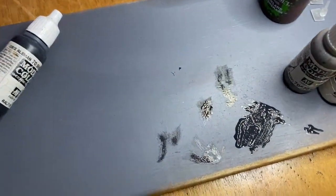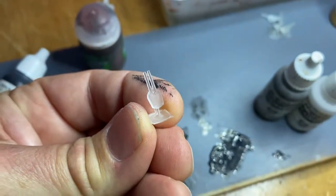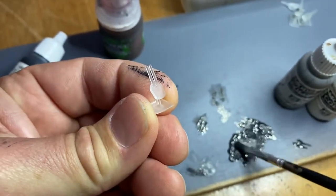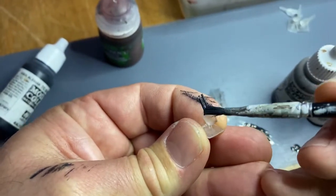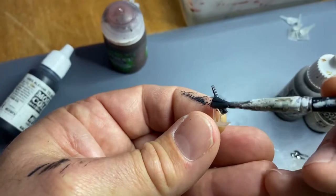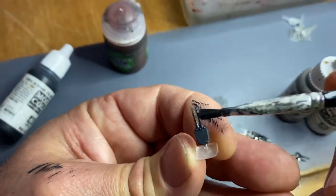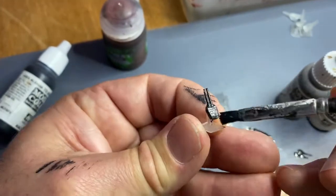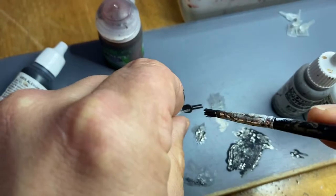Now we're going to do the gun turrets themselves - we have to be very, very careful with these things. As reinforced and oversized as they are for gaming purposes, they are still fragile. When we print these we tend to print extra ones because I have sausages for fingers and I tend to knock them and break them and then use bad language.